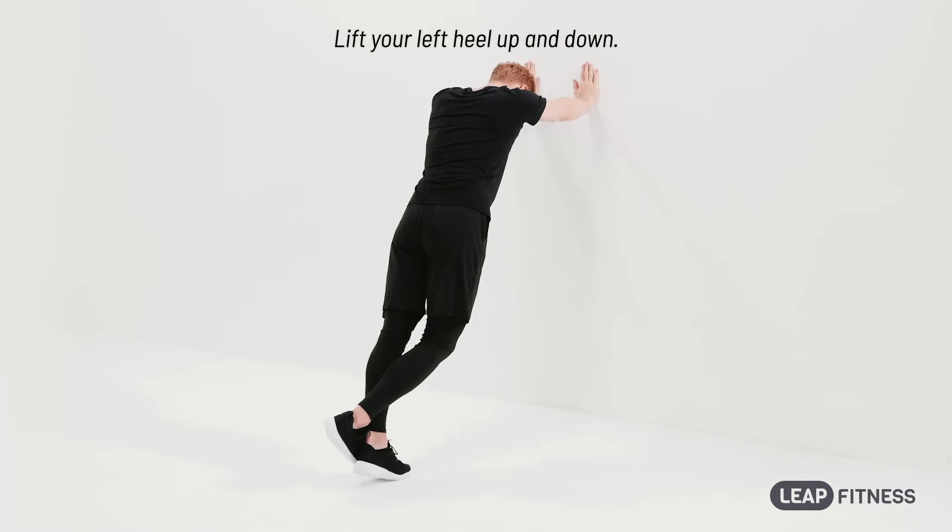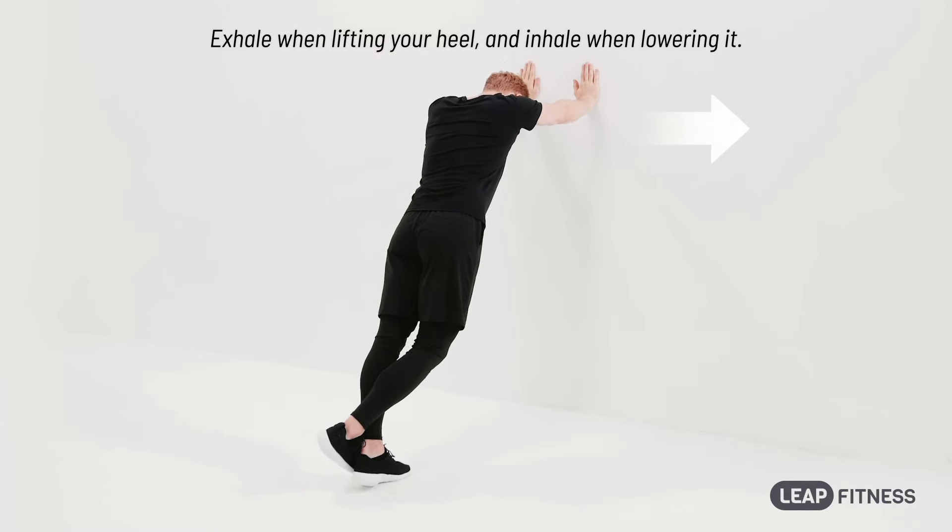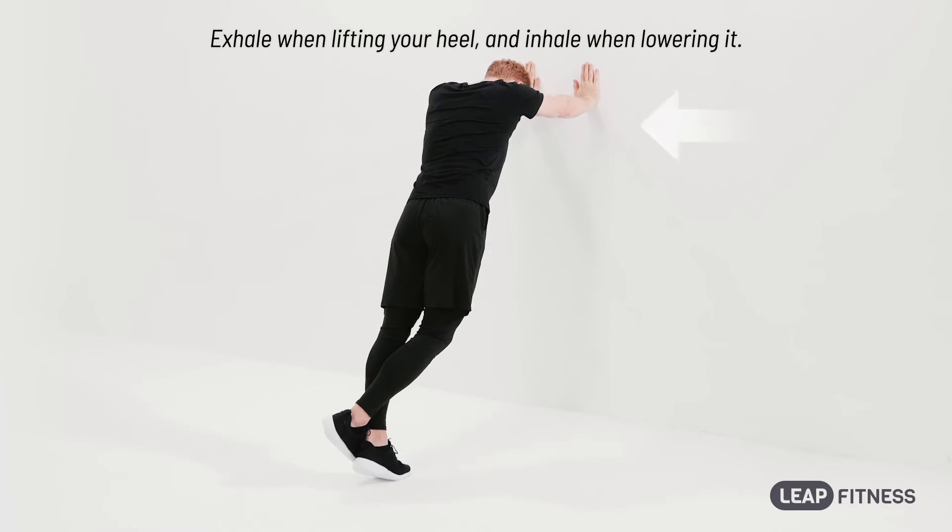Lift your left heel up and down. Exhale when lifting your heel and inhale when lowering it.